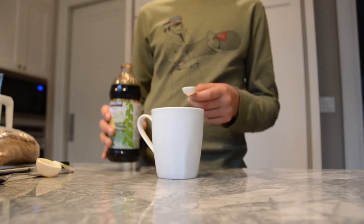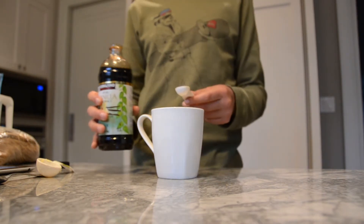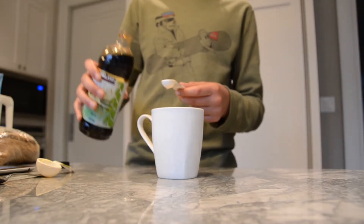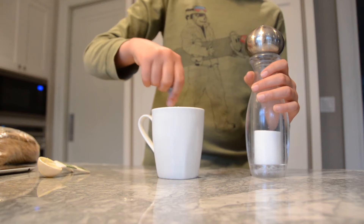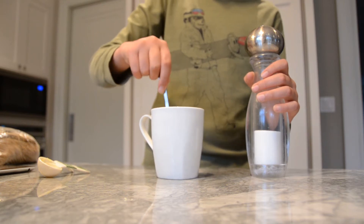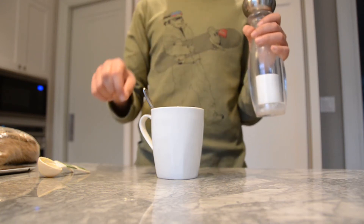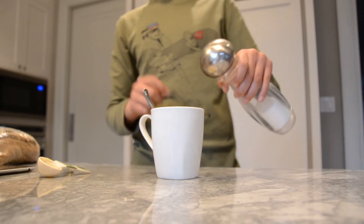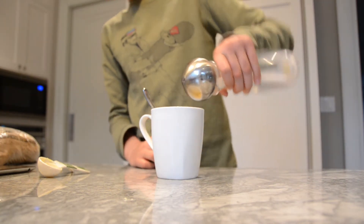Now we're going to pour in half a teaspoon of vanilla extract. So you're going to mix everything up in there. Once you have that all mixed up, you're going to pour just a pinch of salt — like literally nothing. If you can get it from a box, just get a pinch. Since I don't have a box, I'm just going to pour the smallest amount in there.